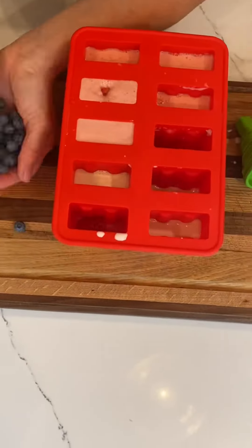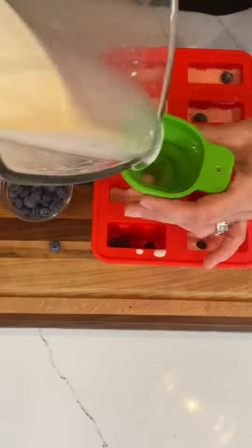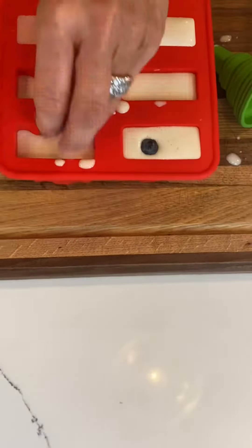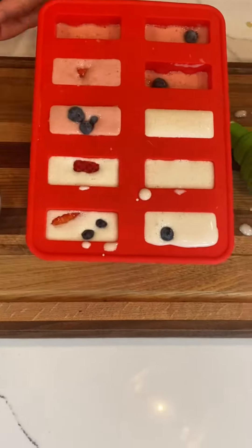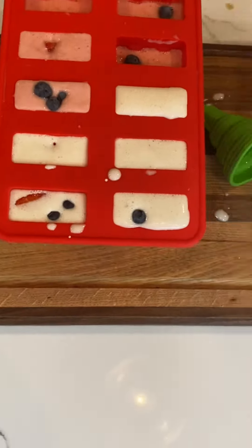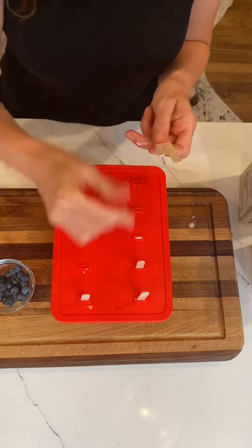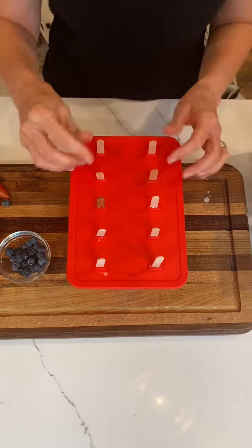I'm going to start by putting a small amount into the bottom of each one, leaving plenty of room to add in the blueberries and the chopped strawberries that we prepared earlier. I'm going to alternate between each, filling almost to the top but not quite, because we need to leave room for expansion. Now all we need to do is put the silicone top on, put in the wooden popsicle sticks, and get it going in the freezer.